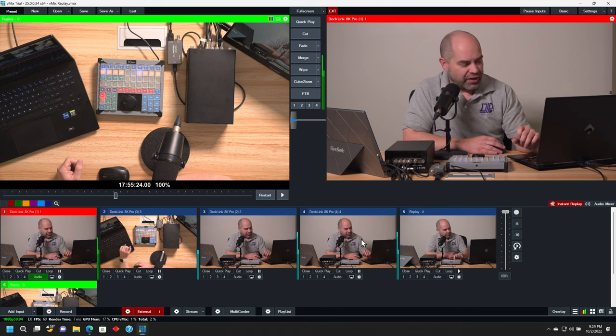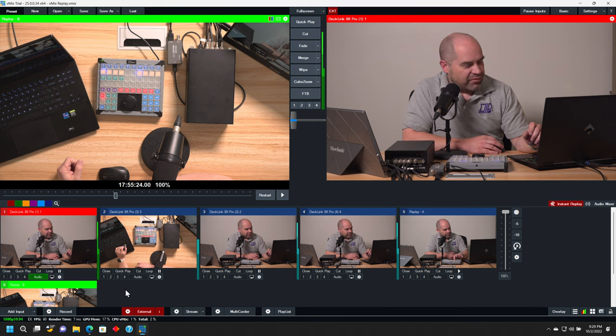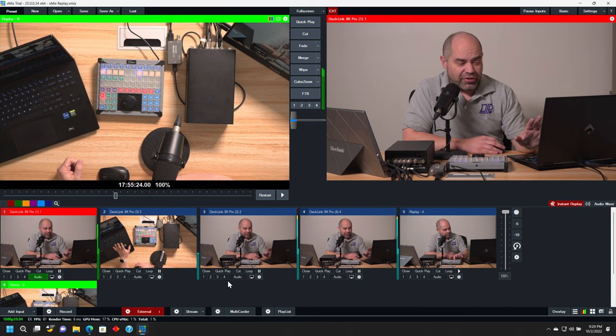I just wanted to make sure that I had something on all four inputs so you could see what that workflow looks like. They are the identical signal between inputs one, three, and four. Beyond that, we have a replay A and a replay B — that basically means you have two outputs from the instant replay module, and you can switch back and forth between those.